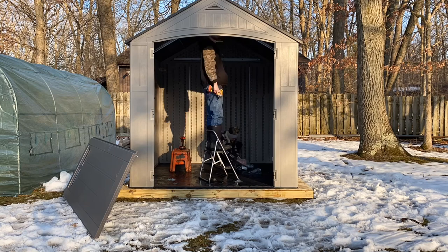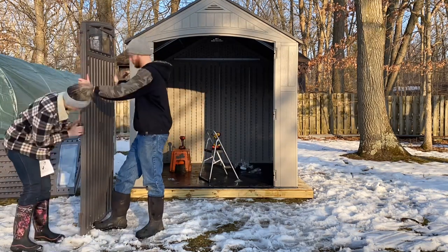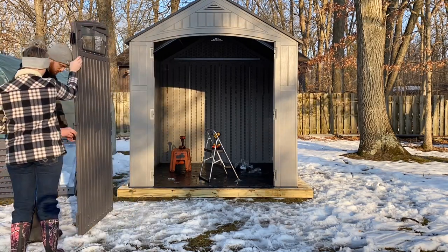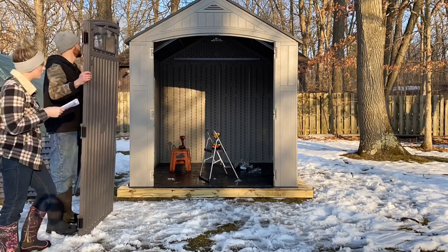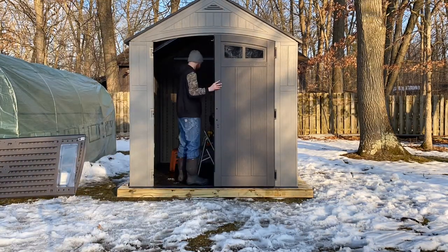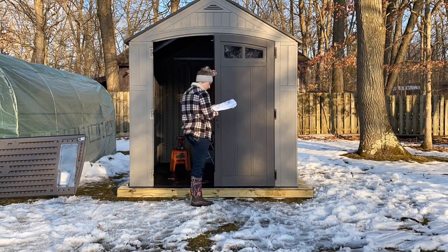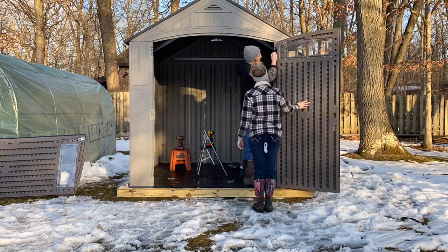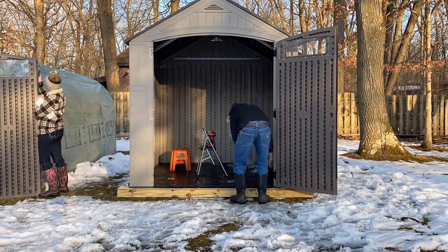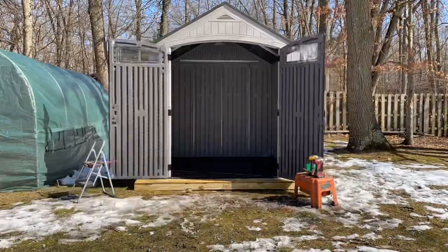We decided to get this resin shed kit to make into our coop because it was more cost-effective than buying a ready-made chicken coop that was big enough for our 22 laying hens, or building something from scratch with materials. It's just a way to save a little money. We also like the fact that because it's resin, it's not going to rot out any time soon, and it looks attractive from the outside.